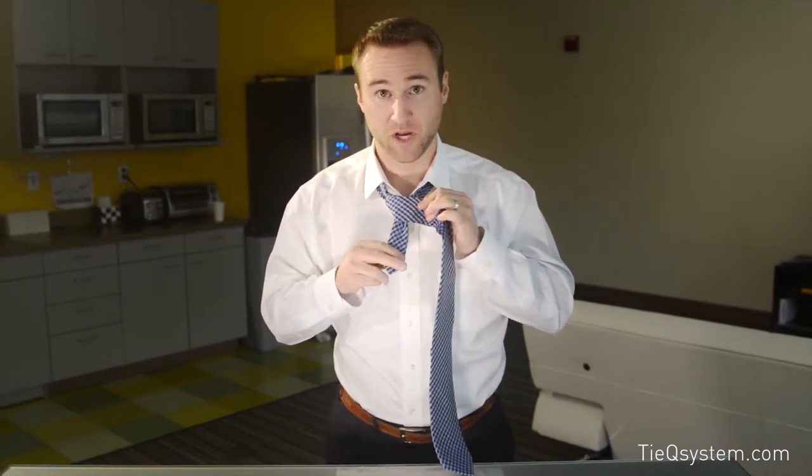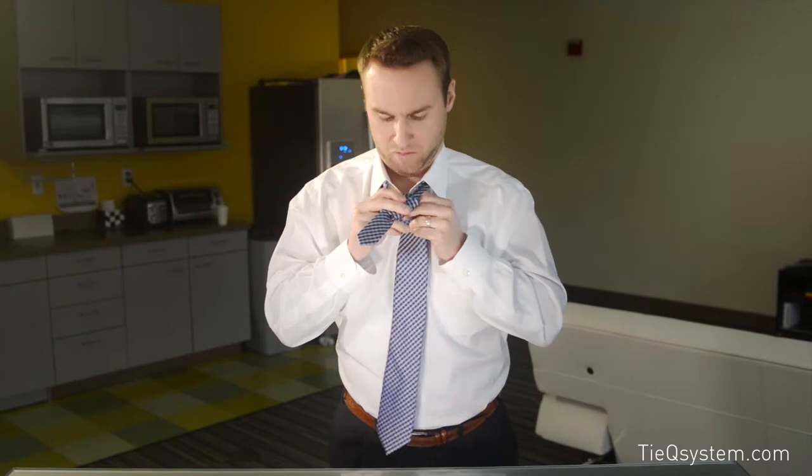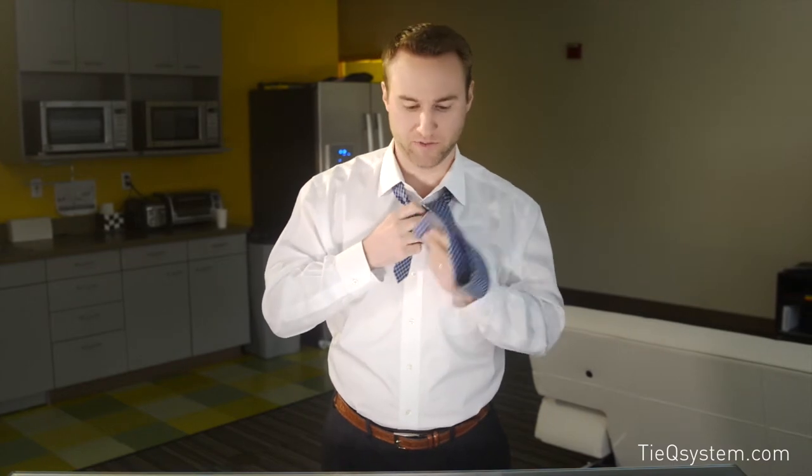Then we're going to take this and come right around the front. You can start seeing the symmetrical style start to take shape. So came across the front, now I'm going to come right back up through the back, pull it all the way up, and go right down through that loop that we just made — come right down through this loop like so.